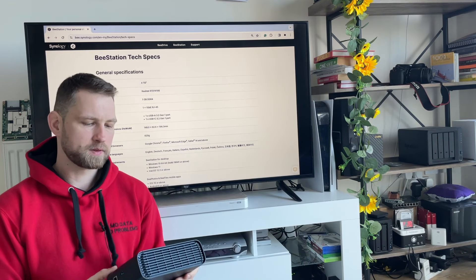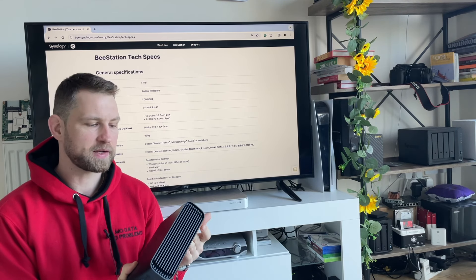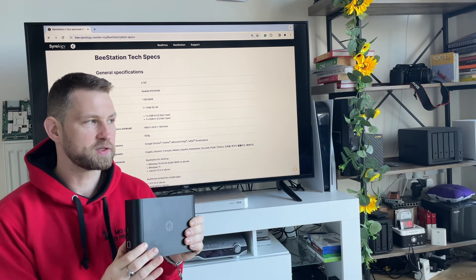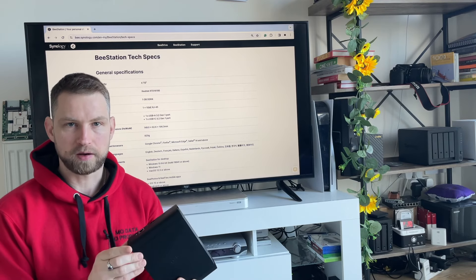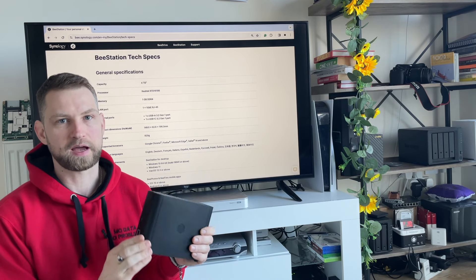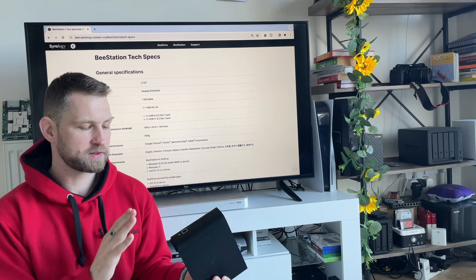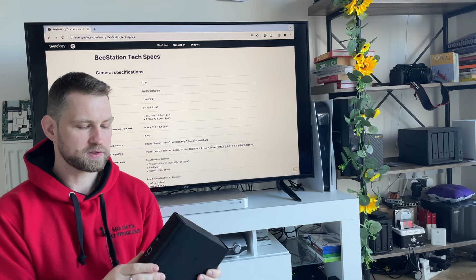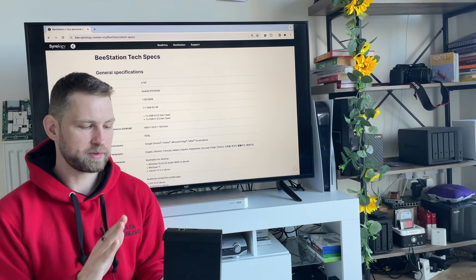Looking at specs: it comes with a 4TB hard drive — Seagate-based but relabeled as a Synology drive — which is power-efficient and hibernates when inactive. For some, 4TB may not be enough, so we'll look at upgrading to a larger drive. It's a one-bay device, meaning there's no backup redundancy. You'll need to connect a USB drive or back it up to the cloud, because if you lose the data, it's gone.